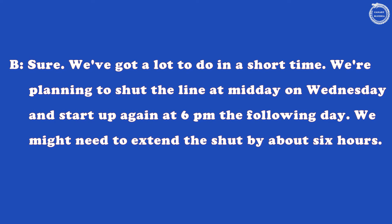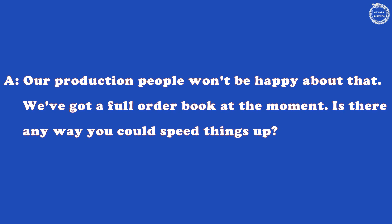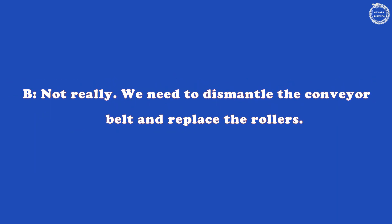We might need to extend the shut by about six hours. Our production people won't be happy about that. We've got a full order book at the moment. Is there any way you could speed things up? Not really. We need to dismantle the conveyor belt and replace the rollers.